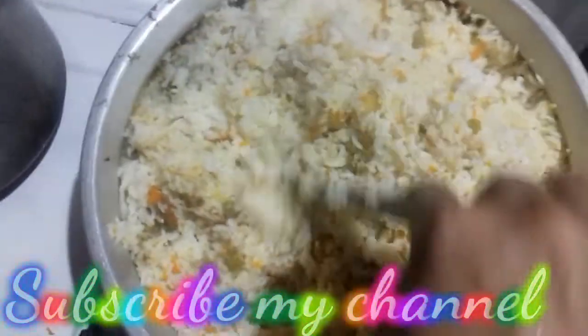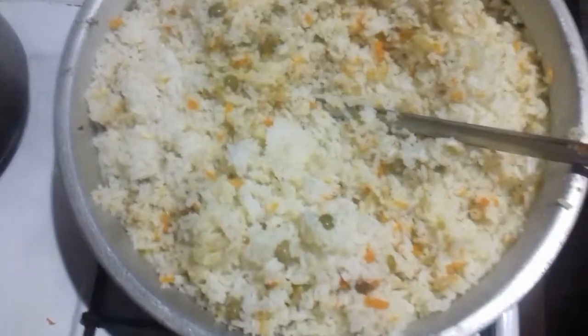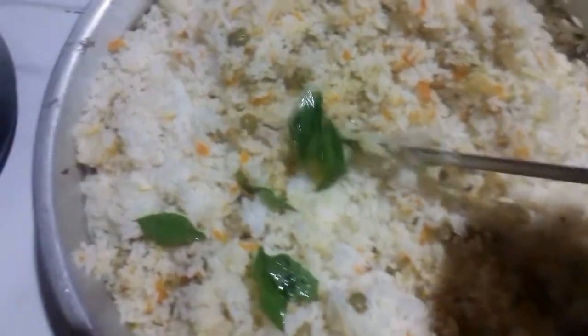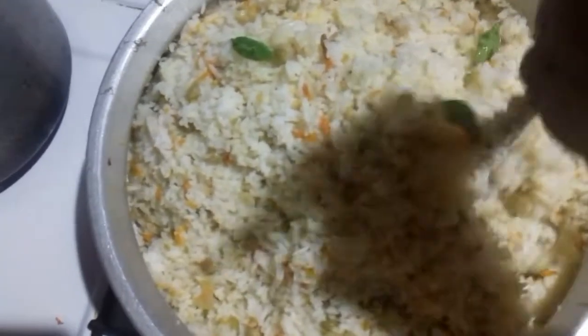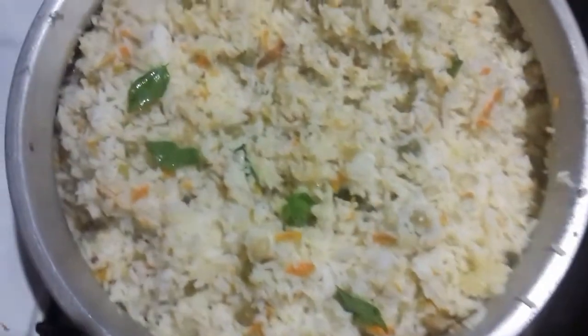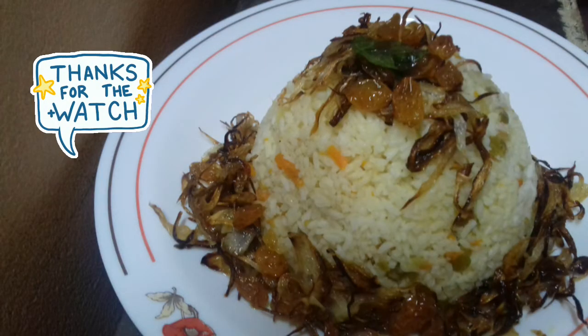I will cook it. If you try it, subscribe to my channel. Like and comment. I will try it in a very good way and mix it in a very good way. Thank you.